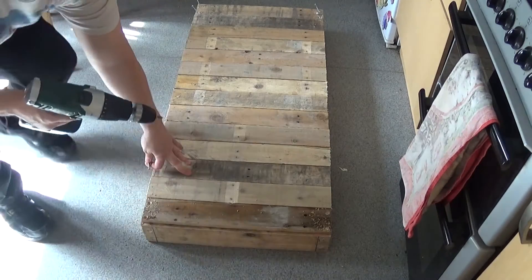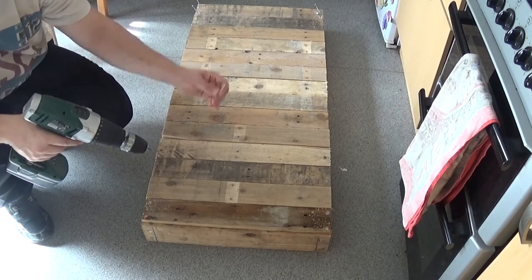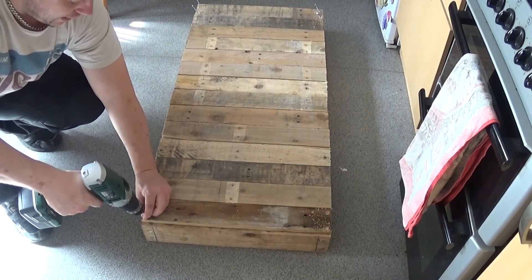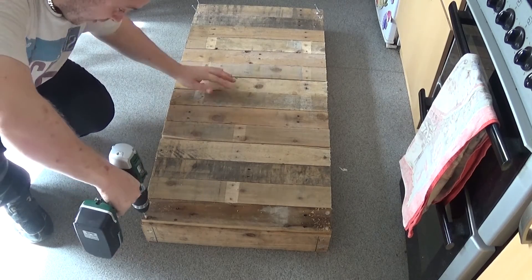When you're screwing these in, try not to go too far down — the screw will keep trying to eat into the wood. If you go too far, you will end up splitting the wood. So just tighten up the wood against the other piece and leave it there; don't try and keep going.